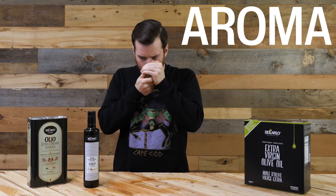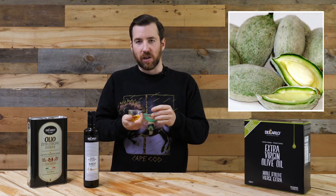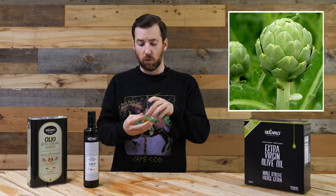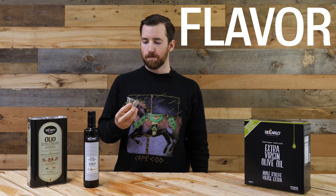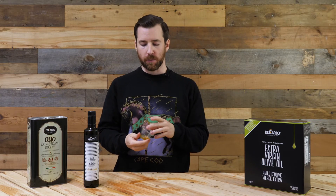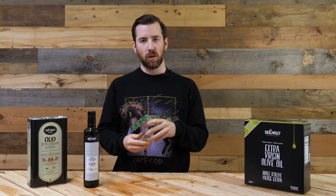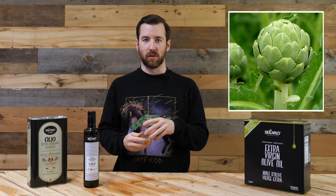Notes of almond — lots of almond, green almond. Green artichoke. There's also tomato leaf. It's quite bitter. Almonds for sure. Artichoke again. You taste a bit of that tomato, but it's also quite grassy and herbaceous.